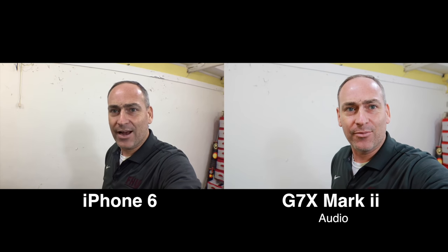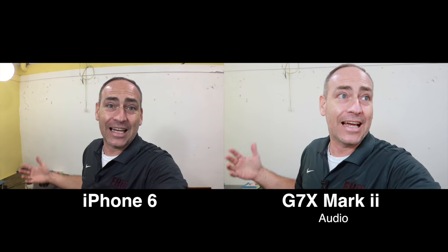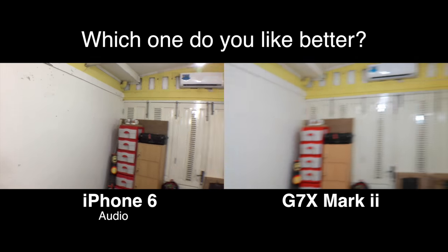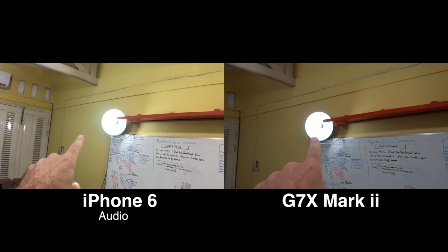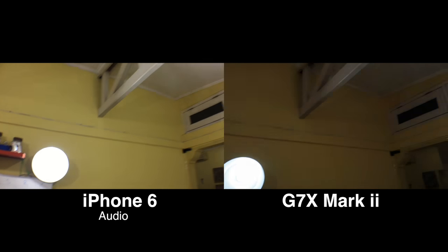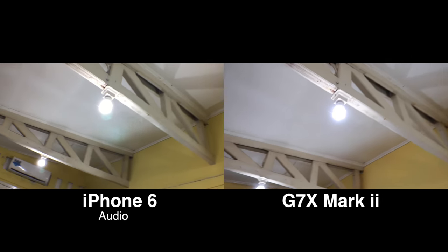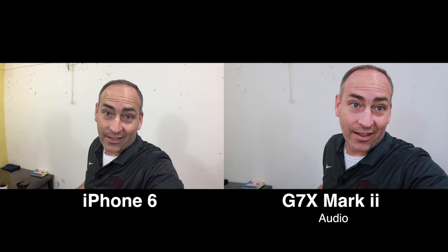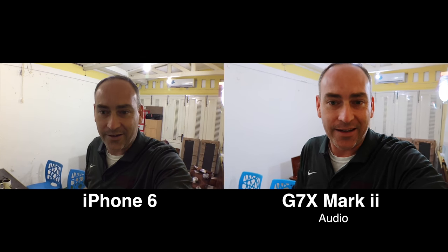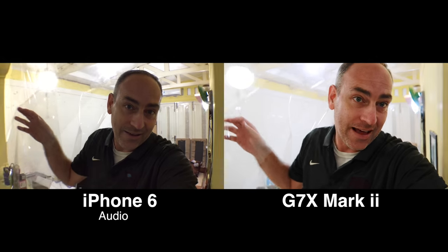Let's go ahead and compare these two cameras. This is my office — I have fairly good lighting in here, but I have a bunch of light bulbs. We've got several light bulbs in this room, so we've got a lot of lighting here. Let's go out into the rest of the house, kind of a normal area, and see how that looks.